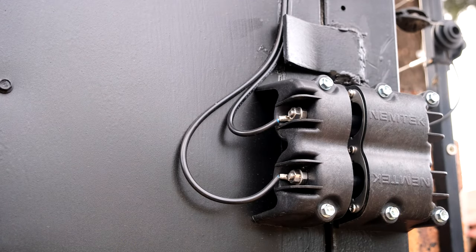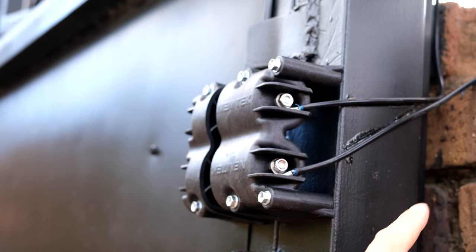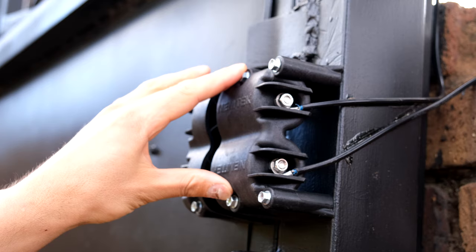I'm first going to explain how to connect the wires to your fence that is on your gate. I'm using this Nemtek contactor. What it does is it allows the electric fence to remain a closed circuit while the gate opens. In order to get my wires from my electric fence to the electric fence wires on the sliding gate, I'm using this contactor.